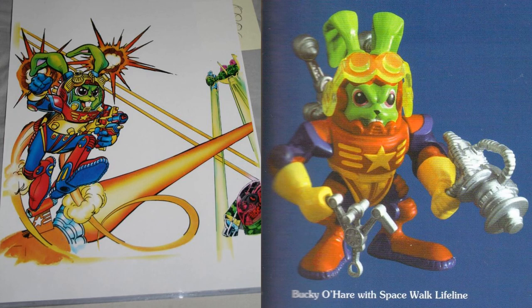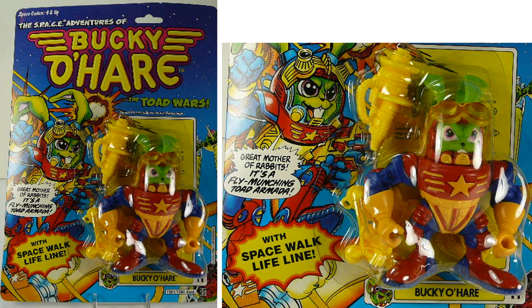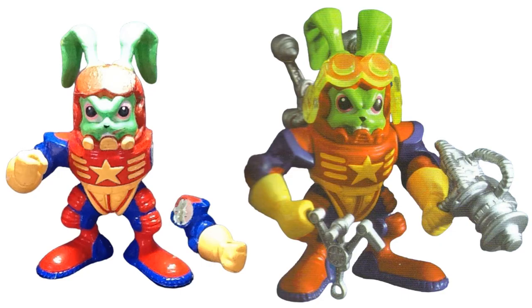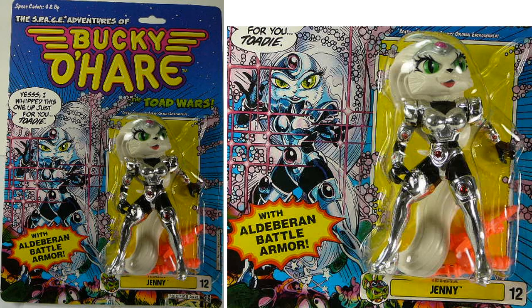There's the artwork for the package of the spacewalk lifeline Bucky O'Hare — nice weapons and nice costume. There he would have been in package, and he would have been figure number eleven. There's a prototype of him as well. We also have figure number twelve — Jenny — with really nice chromed armor. The actual figure is not as chrome as what was shown in the package art.